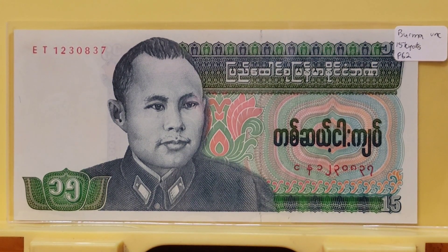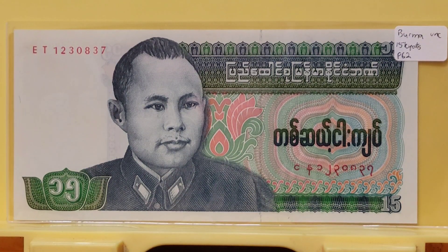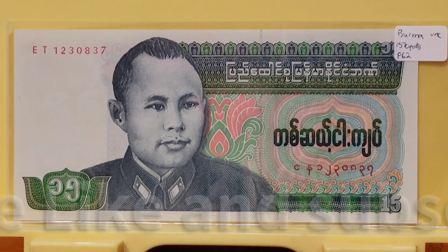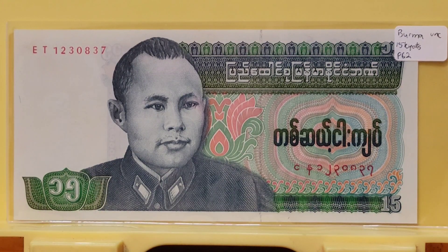Welcome to another Numismatic Notes with Benjamin. I am Benjamin, and tonight I'm going to share with you a Burmese 15 Kyat from 1986. I use the Standard Catalog of World Paper Money, Numista.com, the Bank Notebook, and Wikipedia to get some additional information about this banknote and about the man depicted on it.